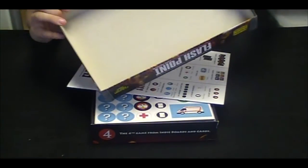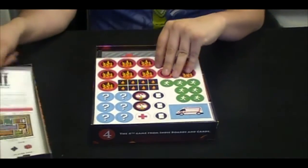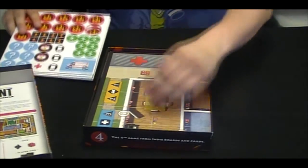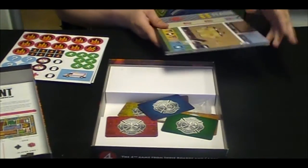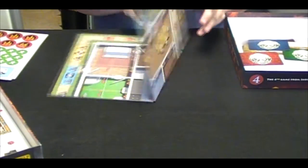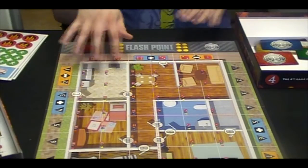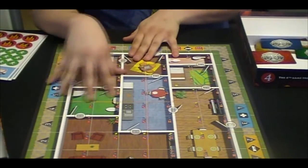The box is of decently high quality. Sadly, we don't have any pretty interiors on that one. Starting with the board — we've got a double-sided board, each side of which is a different house setup that you can try and put a fire out in. That's nice.